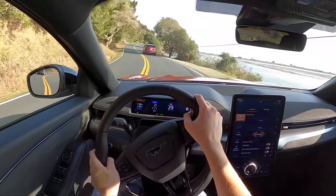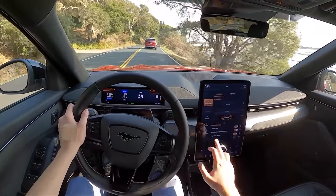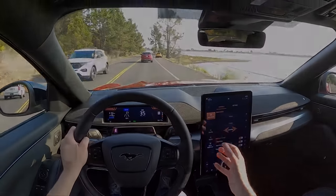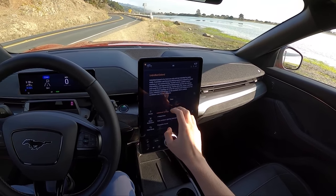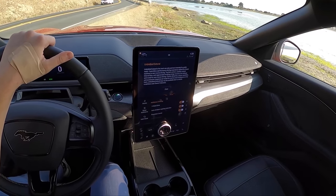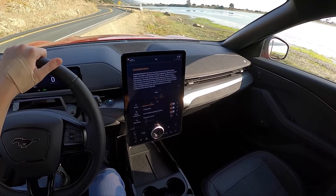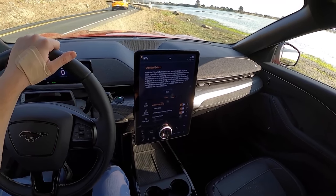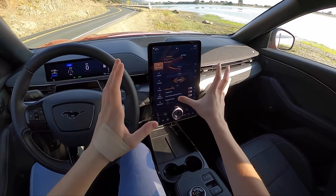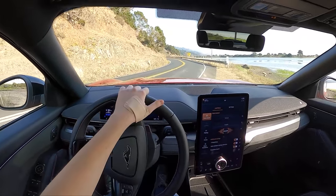We've also got a feature called Unbridled Xtend — it's not available right now because I'm driving; you have to stop and set it up. But essentially what it does is it's meant for track driving. The disclaimer reads: Unbridled Xtend is for track use only and not intended for public roads. It provides a performance driving experience refined for closed roadway or race course driving. Traction and stability control intervention and regenerative braking energy recovery are reduced, tuned for race course driving. Chassis dynamics, power capability, and accelerator response are tuned for control and confidence on the track.